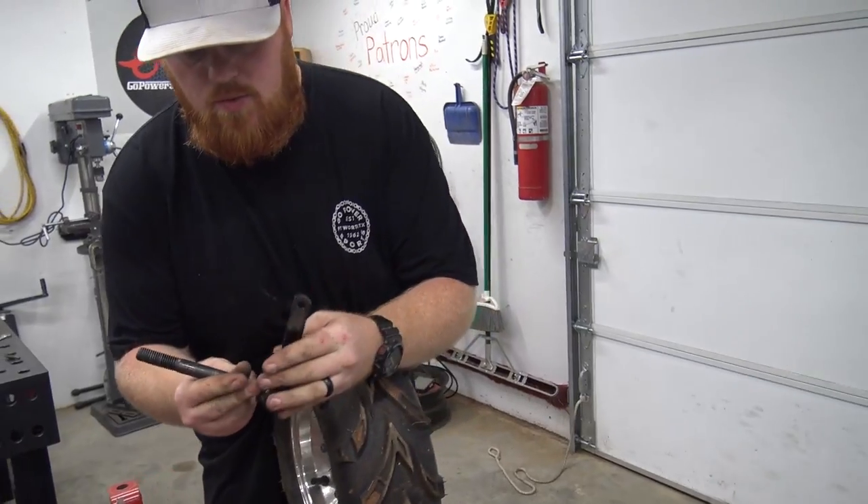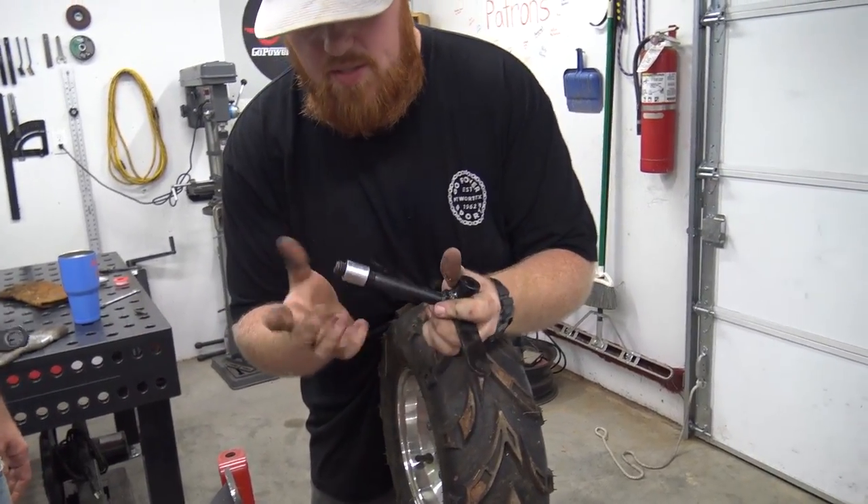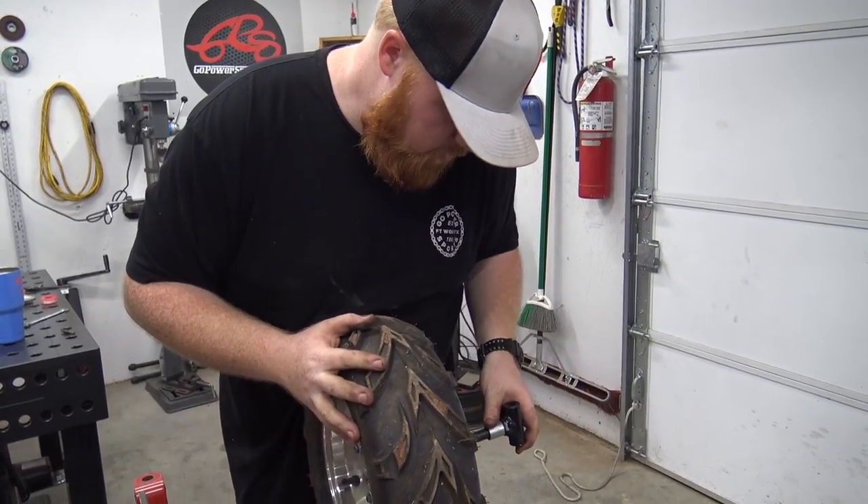There's a new spindle. This one was fine — it didn't bend — but we're replacing it anyway. We're running a one-inch spacer on this wheel.